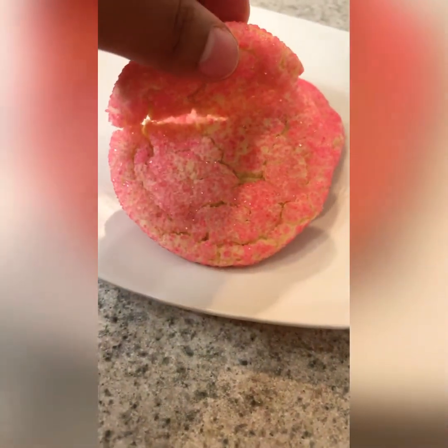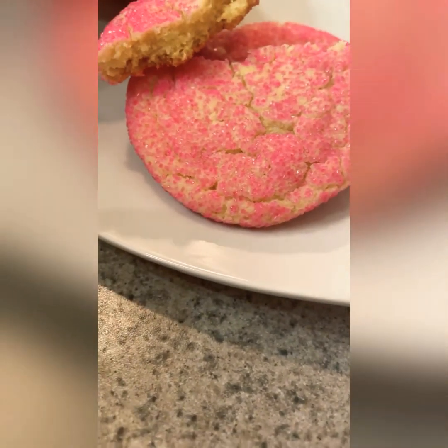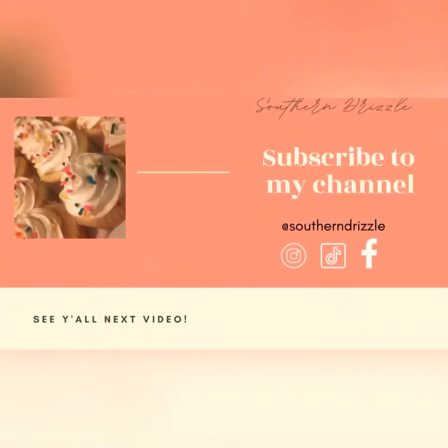These videos keep getting shorter, but that's all for today, guys! If you liked what you saw, subscribe to my channel, leave a comment, and I'll see you in the next video. Take care!